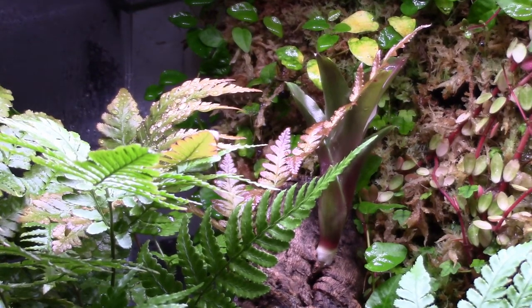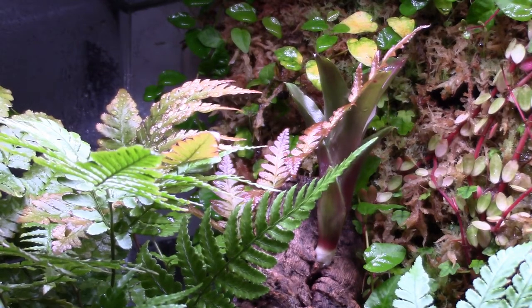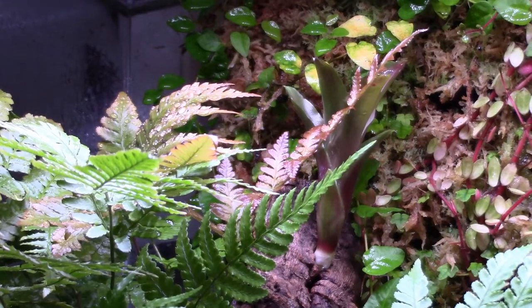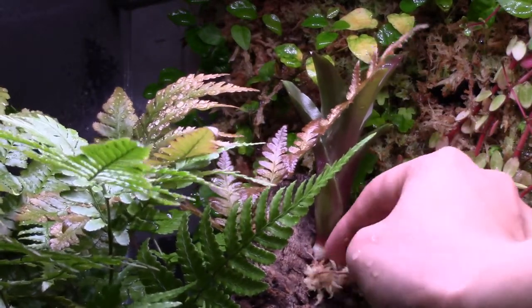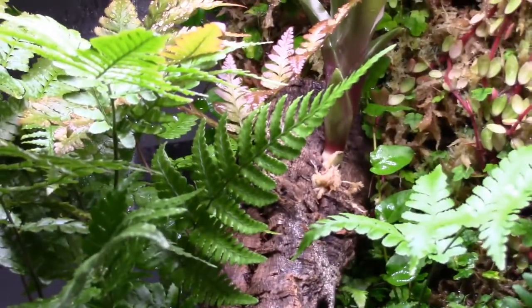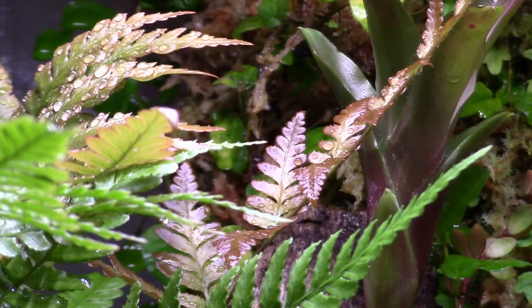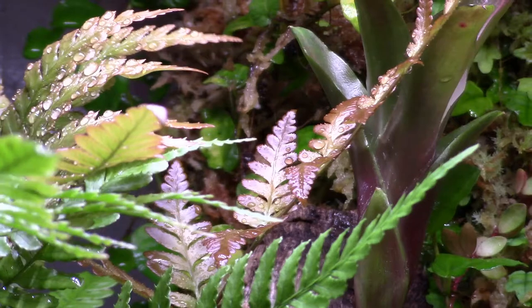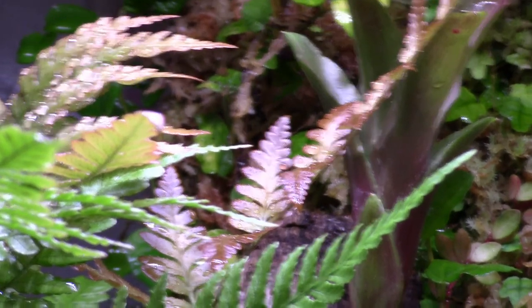Next, get yourself a little bit of sphagnum moss — again squeeze it out so it's damp but not dripping wet — and patch it in around the base where needed. Boom, there's the sphagnum moss and the Zoe is nice and high. The last step is to fill the urns up with water, just enough for standing water in them. I'll do that later, but that's pretty much it — those are two of the ways you can mount bromeliads.